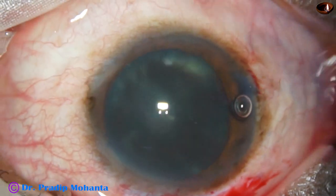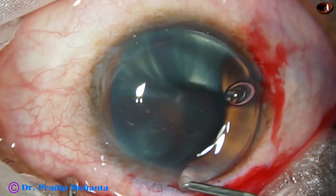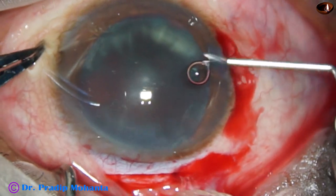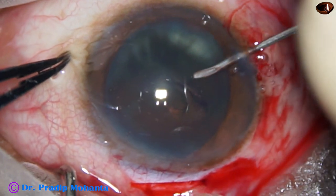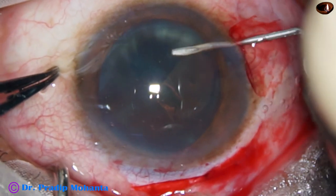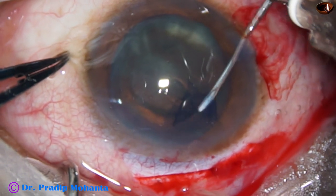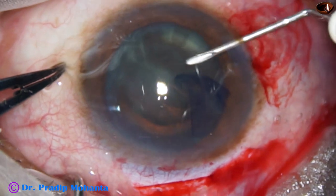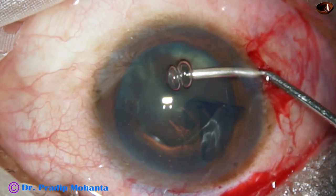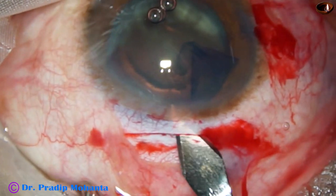Now I am going to do capsulorrhexis with the help of a 26-gauge bent needle. Viscoelastic on the ocular surface and cornea will improve visibility. The capsule has been incised and a capsular tag has been raised. The capsular tag is guided to achieve an adequate-sized rhexis. For SICS, the rhexis size should not be less than 5.5 mm — it should actually be 6 mm — because we have to prolapse the nucleus from the capsular bag. Now the tunnel is being opened; the corneal side is opened from one end to the other with the keratome.